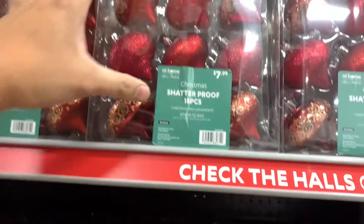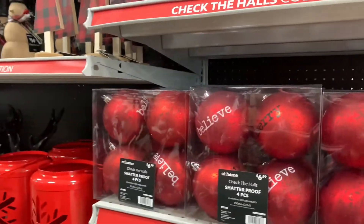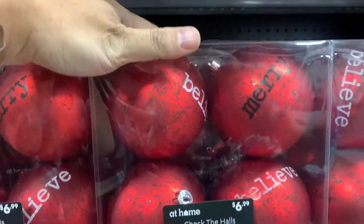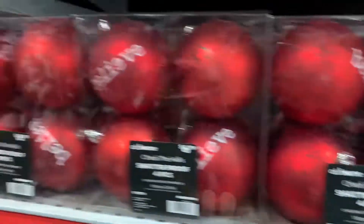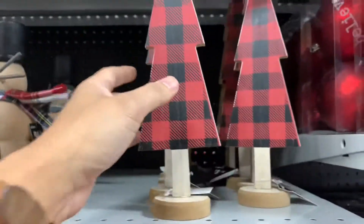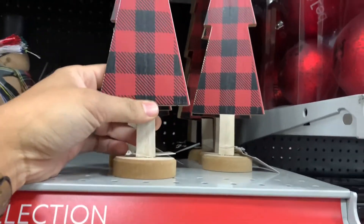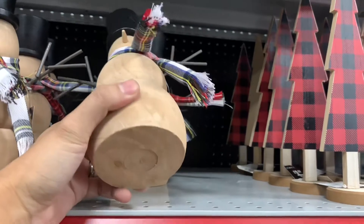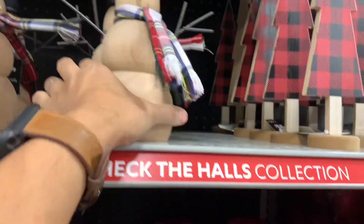These are pretty neat — $7.99. I see they're having a modern section with buffalo check, 'Merry' and 'Believe.' These are quite large; you get four for $6.99. The buffalo plaid or check in red. This tree is $3.99. This modern snowman — he's pretty neat and simple, more of a Scandinavian style. $14.99.